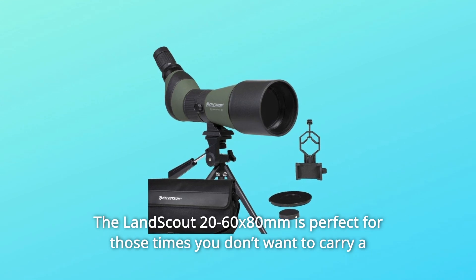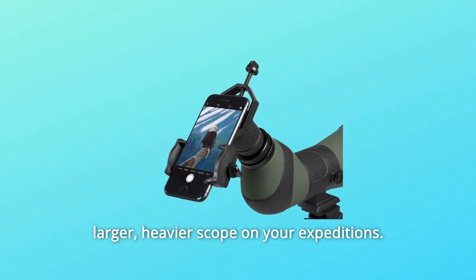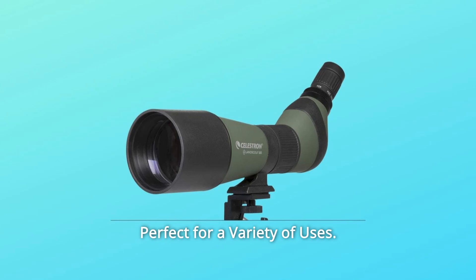The LandScout 20-60x80mm is perfect for those times you don't want to carry a larger, heavier scope on your expeditions. Its rugged and portable design makes it easy to transport anywhere, perfect for a variety of uses.